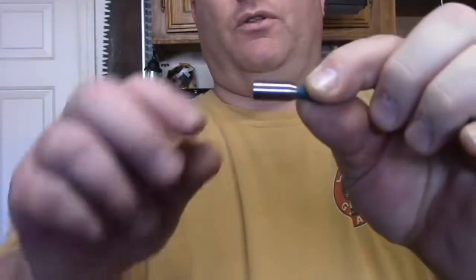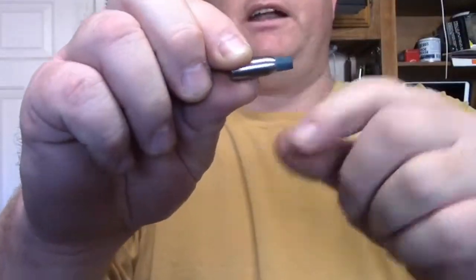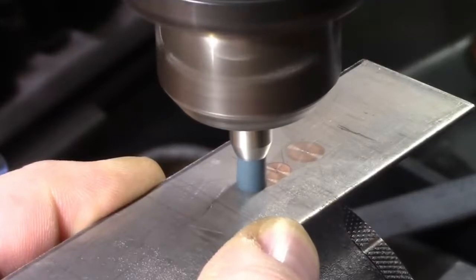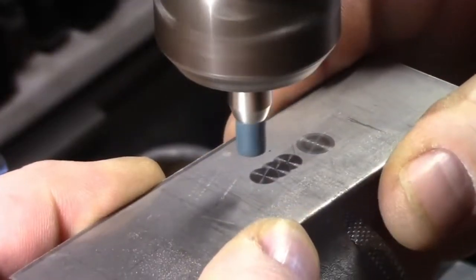I basically made a little slug to hold the Kraytex bit in there. It's a friction fit and it holds it just fine, but what that does is it centers it on there nice and even and doesn't let it wobble when you put pressure on it.